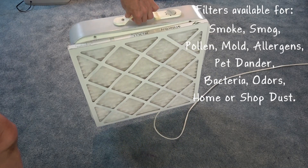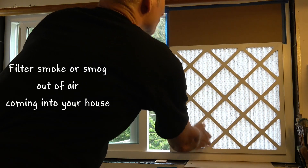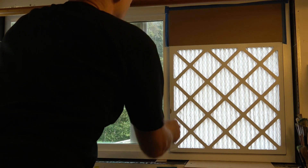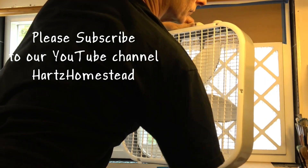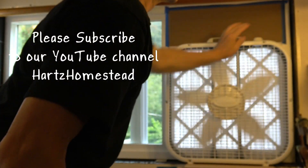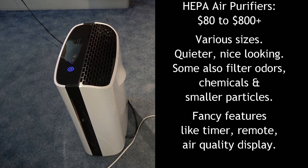Filter any air coming into your house from the outside as well if you can. This video will discuss what type of air filters you need, how to filter air coming into your home from outside, and other uses for the system like dust, pets, and allergies. If you find this video helpful, please subscribe to my channel for more practical videos.